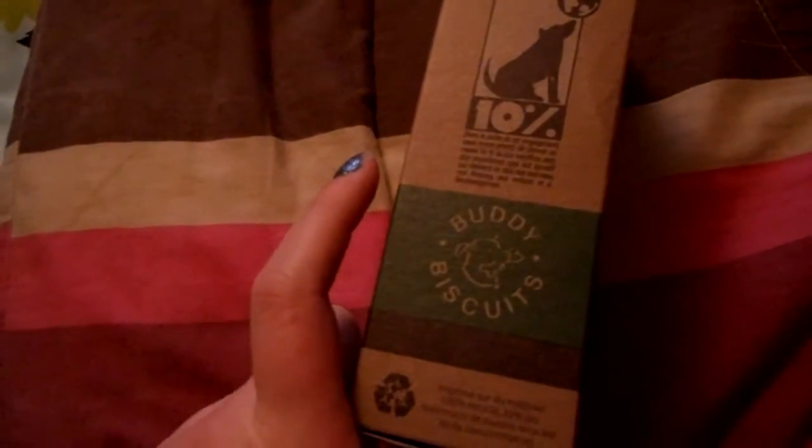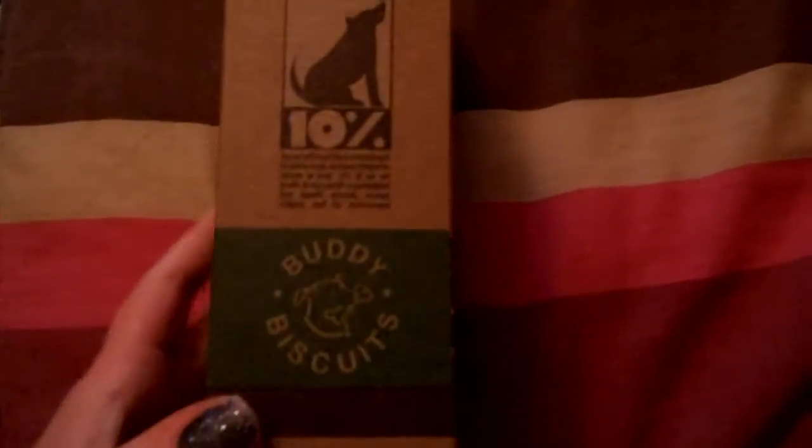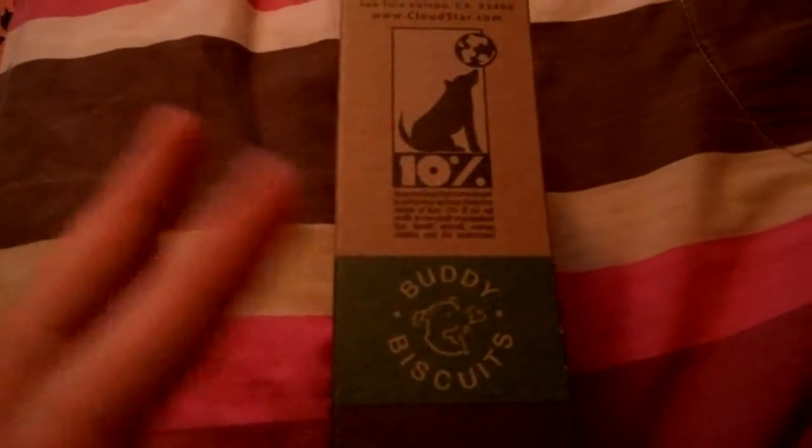That's what it looks like. And one thing that really drew me to really like these was that, as part of Cloud Star's commitment to giving back, they have pledged to donate at least 10% of their net profits to non-profit organizations that benefit animals, women, children, and the environment. I thought that was really cool and something special that they did.